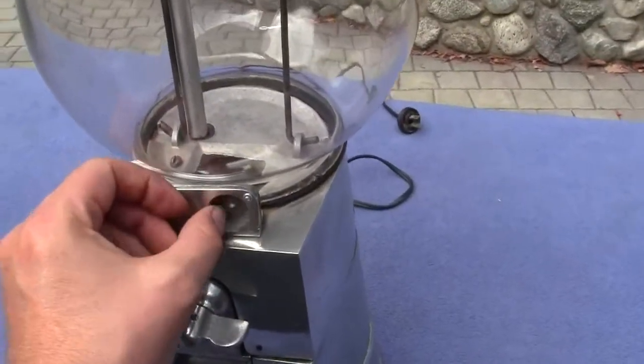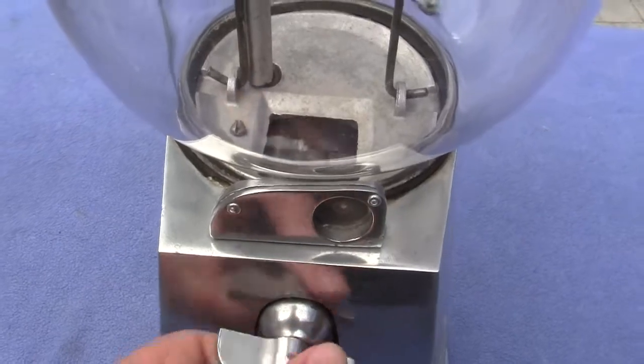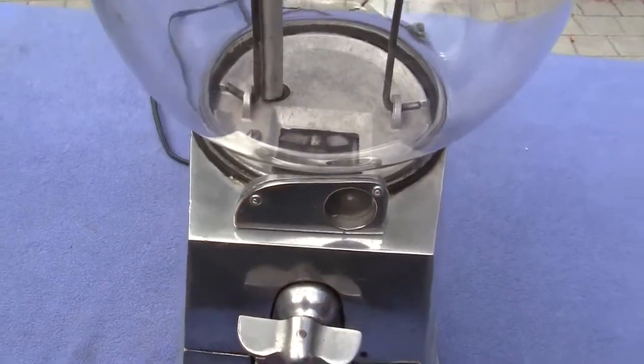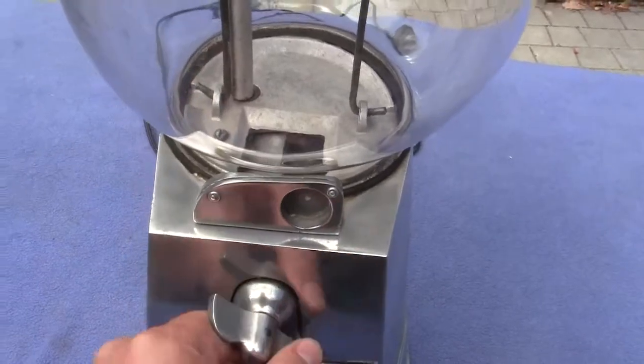You take a nickel, put it in, and you turn the handle one time over and then it stops.